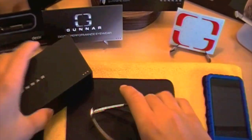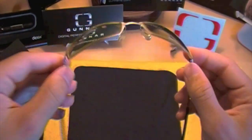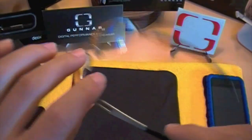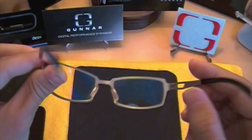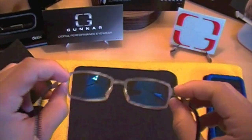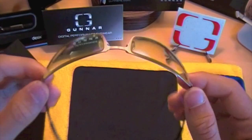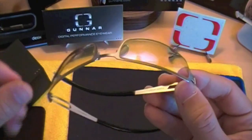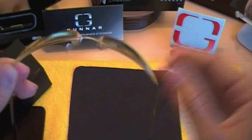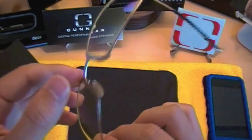Now we have the glasses right here. Like you guys saw on my face before, they do have that yellow tint — they're not perfectly clear. That yellow tint helps with lighting and eye strain by refracting different lights differently. In terms of blue light, it takes the blue light that would really hurt your eyes and refracts it through the lens in a way that's not going to hurt your eye. That's basically what these lenses do.